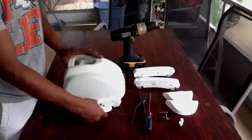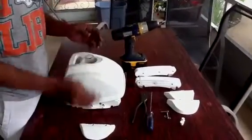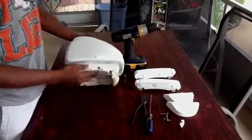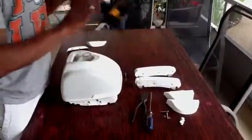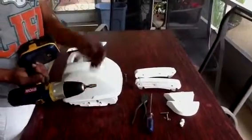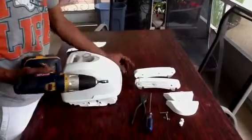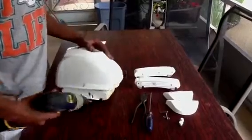We will start by taking off the wings, and then on each side there is a screw which you can use a 1.25 socket or a 6.5mm socket to remove the screws from the side on both sides.